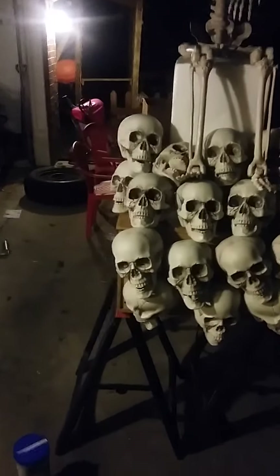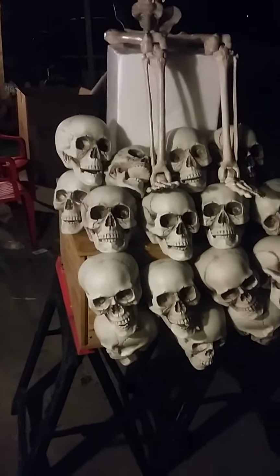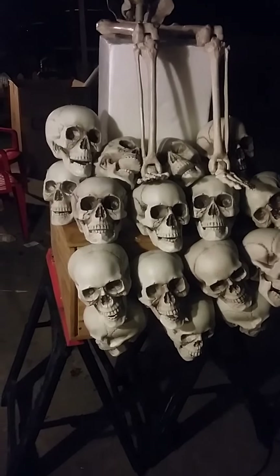We'll probably do some light staining on the skulls just to dirty them up some and give them a little bit more of an older look, but that's where it's at.